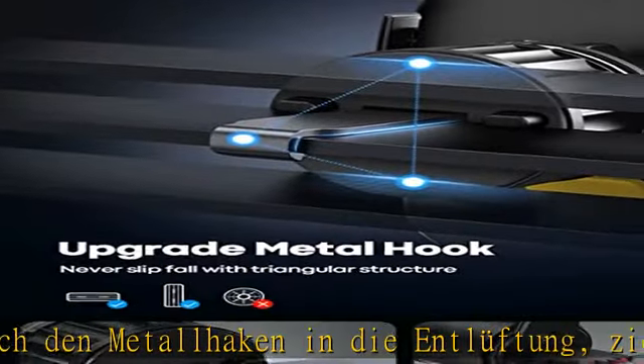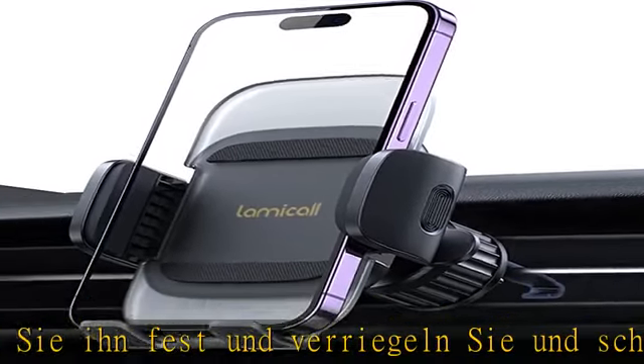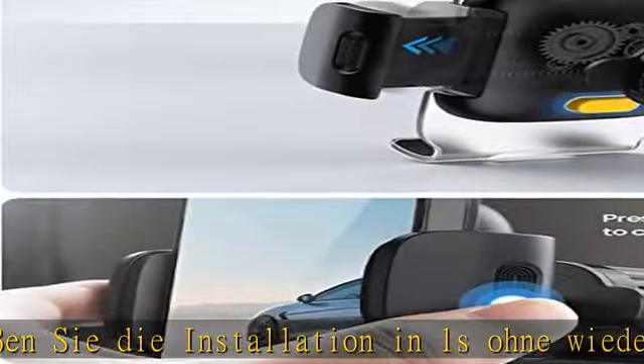Mit der gelben Schnallspanntaste können Sie das Smartphone in den Karabiner stecken, schnell herausnehmen. Der verstellbare Klemmarm klemmt das Mobiltelefon sicher und fest. Das 360-Grad-Drehgelenk bietet in allen Blickwinkeln einen besseren Blick.